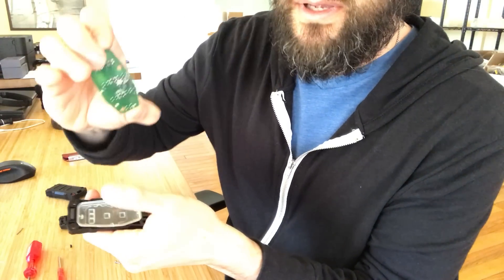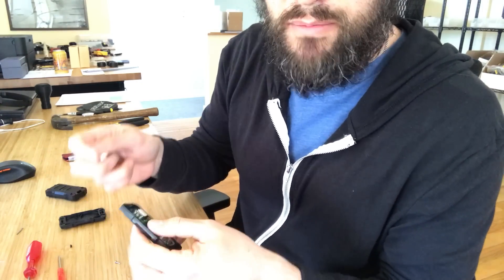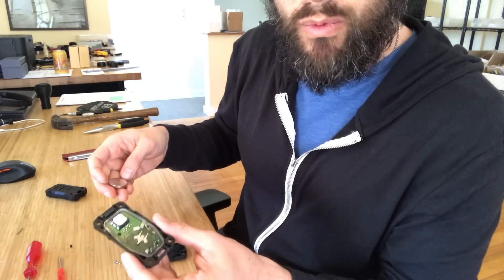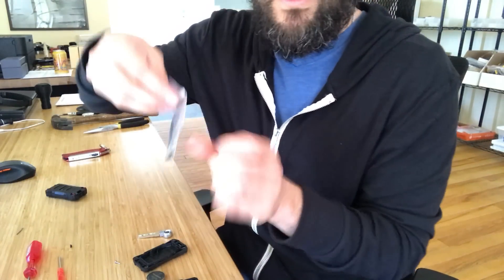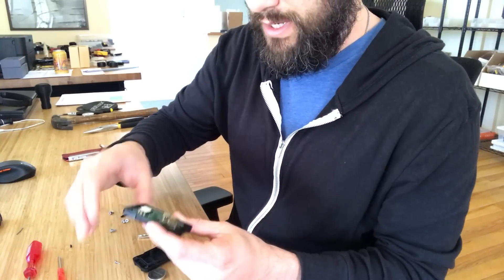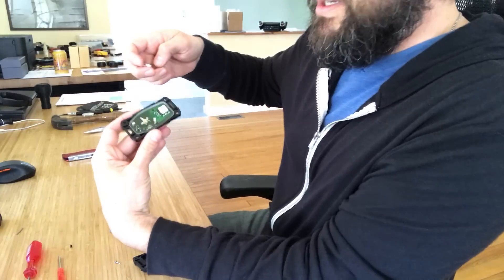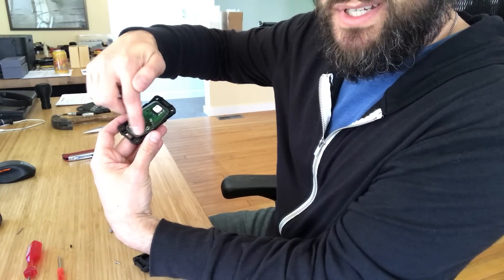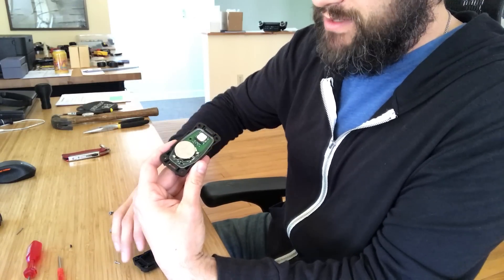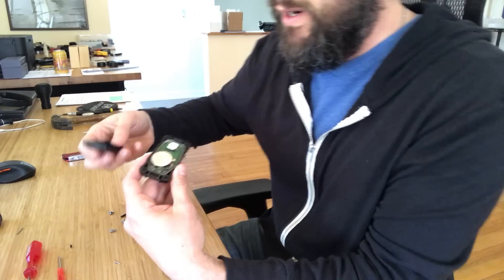Then take the board and set it in — it's pretty obvious where it goes, with the little buttons going into the holes. The next part is a little tricky but not hard with the right technique: sandwiching the whole thing together while the battery is in. Get the screws ready first because you need to hold it together and then start screwing it down. Hold it at a slight angle so the metal clip faces downward, set the battery on top with the positive side up — the case has positive side down, so when the case goes on, positive is down.